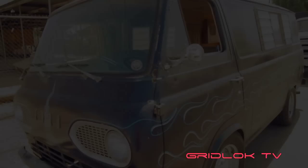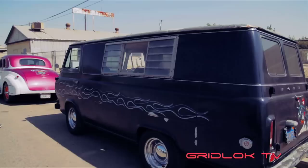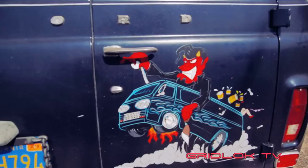67 Ford Econoline van — this is my little shop truck. It's actually pretty cool. It's got a 306, four barrel, split headers, MSD ignition, so it runs great. It's just my little shop truck. I have a plan to do a full custom chop van with it if I ever get to it. But I just lowered it, threw some striped flames on it, and did a little caricature of the van on the back with me driving it. Just my little runaround car.